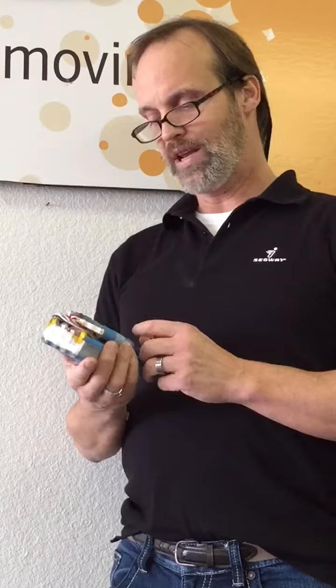We believe that the batteries can overheat, and once they overheat they can cause the casing to catch fire and burn. So we make sure that we don't leave our batteries plugged in for more than four hours, and that should get you by and you won't have any problems. Thank you.